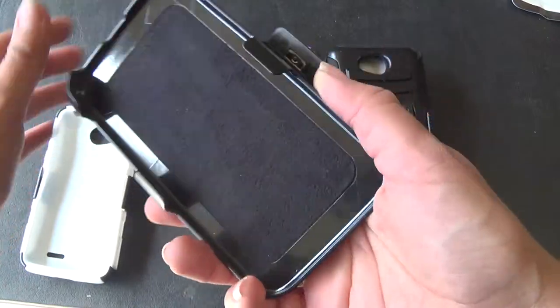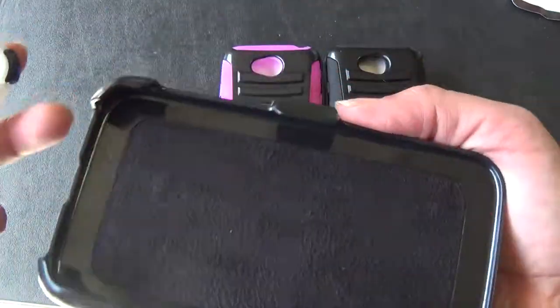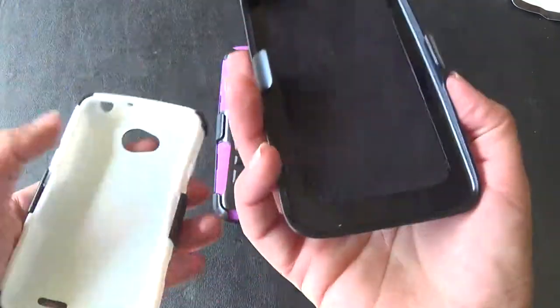And here is the suede belt material, so when your phone is actually inside here, your screen is not going to get scratched because of that. So it just slides right in.